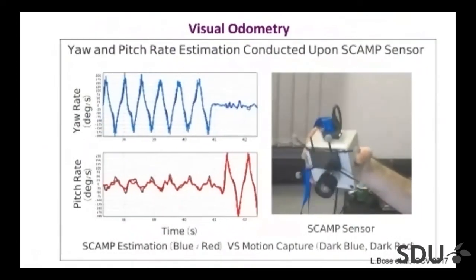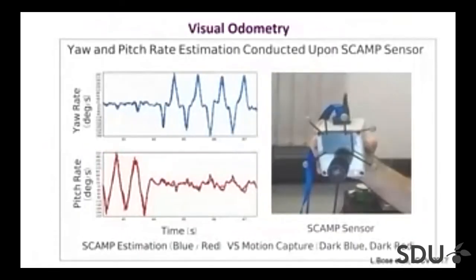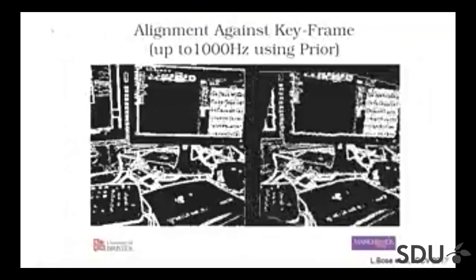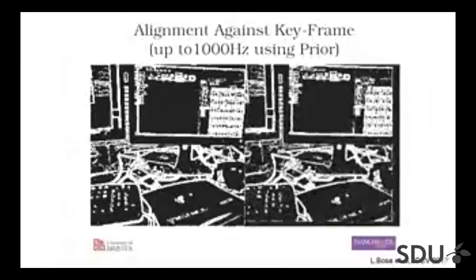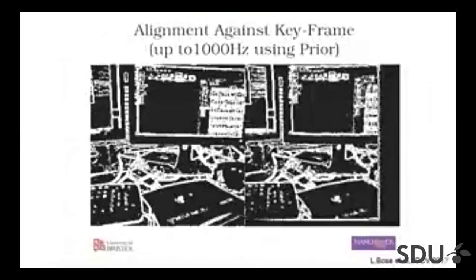We also have a Vicon motion capture system to provide ground truth. The dark blue and light blue tracks show motion in the X direction, and light and dark red show the Y direction — it tracks pretty well. We can do this again at hundreds of frames per second. Here's an example of what the camera actually sees. We capture a keyframe and then try to find the best shift from what the camera sees to that keyframe. If we move further away from the keyframe, we capture another keyframe and continue.